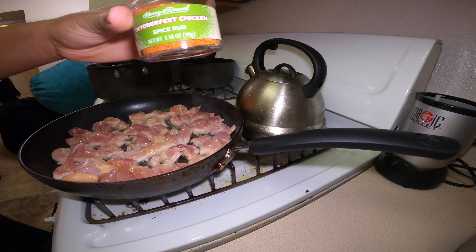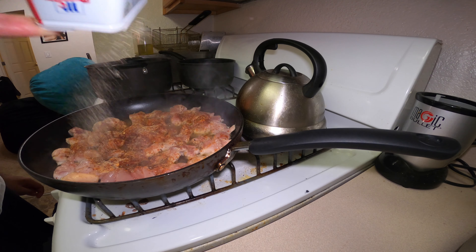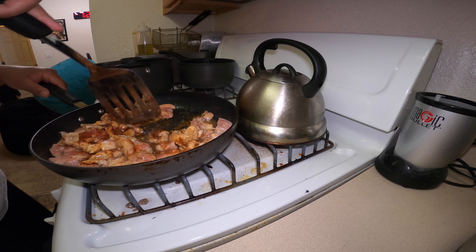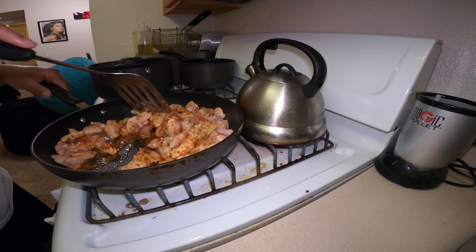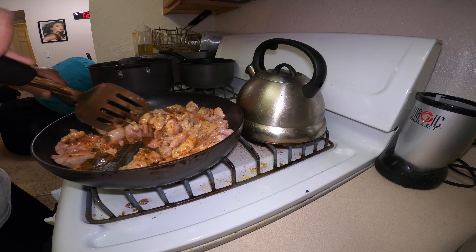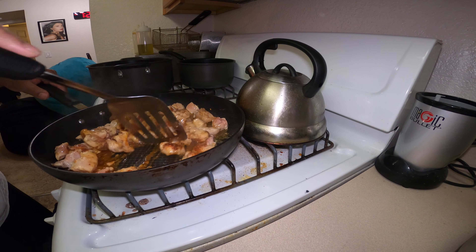I got some of this Oktoberfest chicken spice rub — y'all seen it before. If you can get it where you're at, cool; if not, use whatever you got. Drop in a little bit of this, black pepper going in there too. If you ain't got the Oktoberfest stuff, use some paprika so it gets a nice red-orange color, some lemon pepper, some garlic salt. And use a little bit of crushed red pepper or cayenne — either one will work, but not a whole lot, just a little bit.